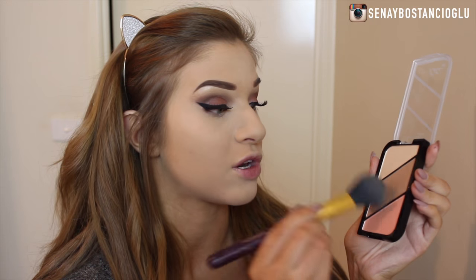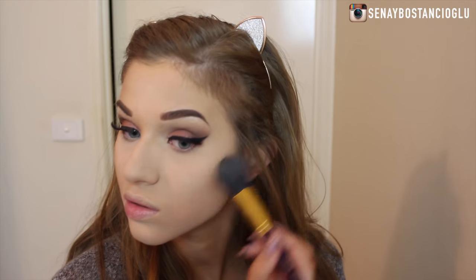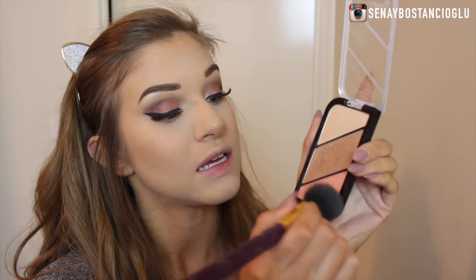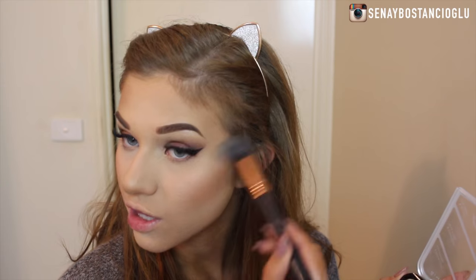To bring a little bit of shape back to my face I'm going back in with that contouring bronzing powder and I'm just going to start bronzing my face up. For blush I'm going to use the blush in this palette — it's just a really beautiful coral blush. For highlighter I'm going to take the highlighter out of this palette and pop it on my cheekbones.